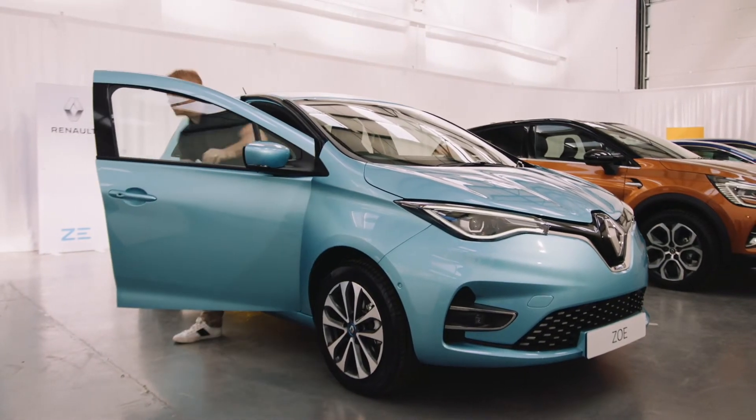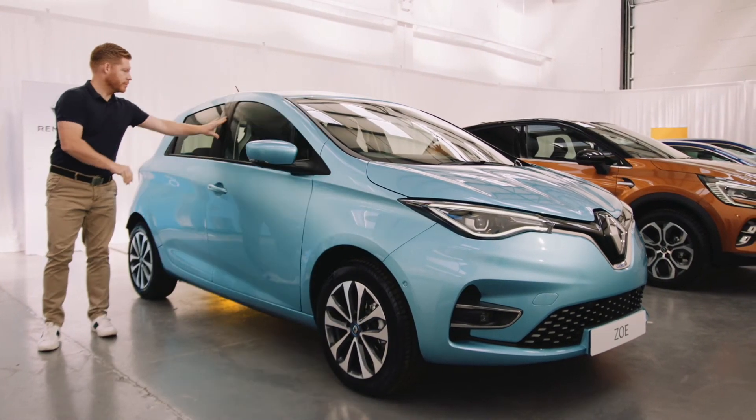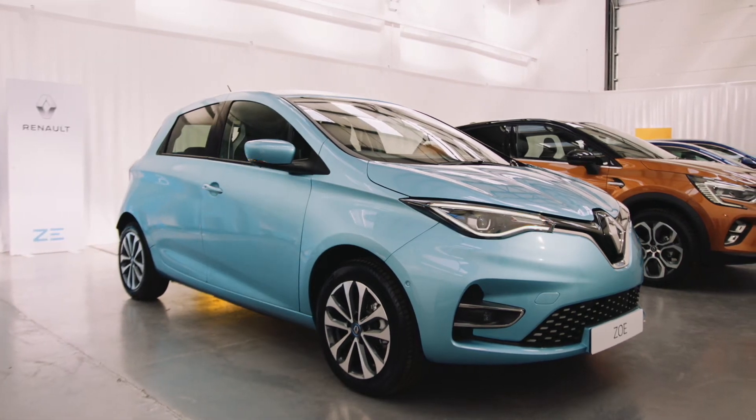To lock the car, with the keycard on you, just walk away. There are buttons on the keycard as well, should you wish to use them.